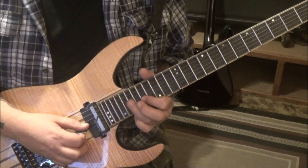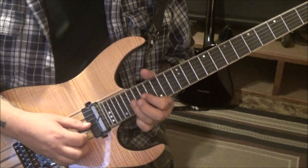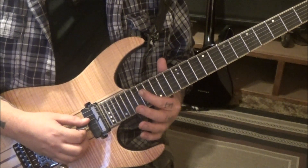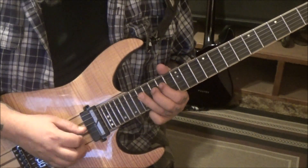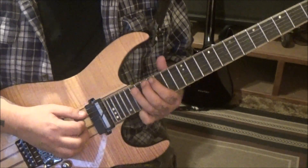On the G we're going to go 19, 17, down up — 19G bend release pull 17. Then 19, 17 on the D, swap fingers, get your third finger where your index is. 17 on the D, bend release pull to 14. Then go 19, 17, 16 on the A.